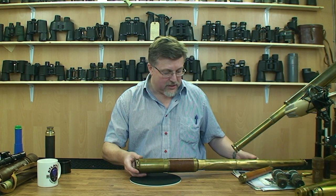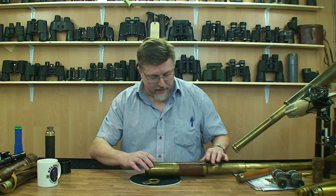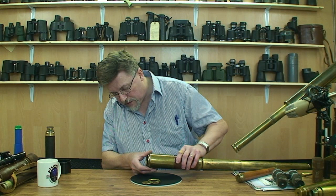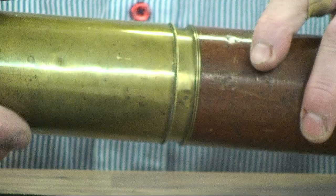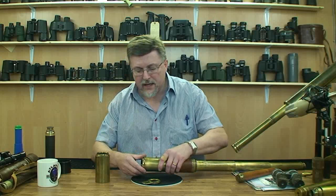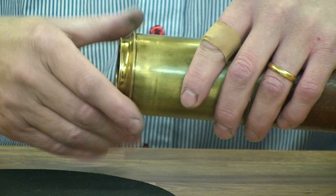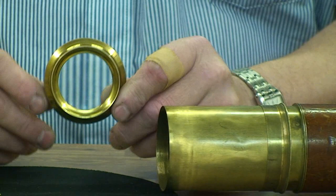We've got a sliding dew shield on this telescope as well as a big sun cap on the front end. I'm going to take this apart and show you an important feature — I'm going to unscrew the front lens cell here. The engineering is very pleasing on this instrument. Just slide that back and take that off. There's the lens cell — you can see it's been hidden from view and the lacquer is still in very good condition on this lens cell.